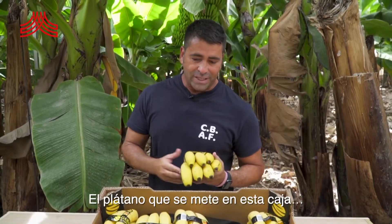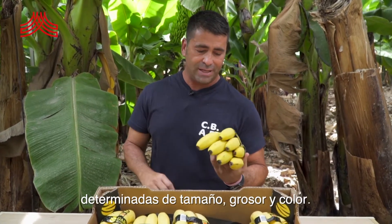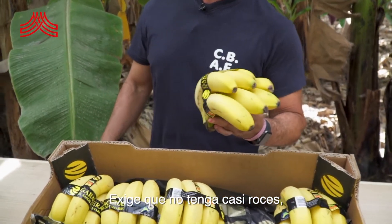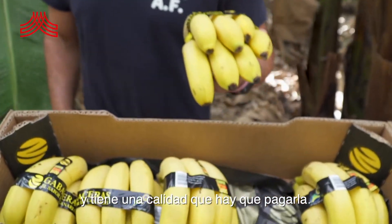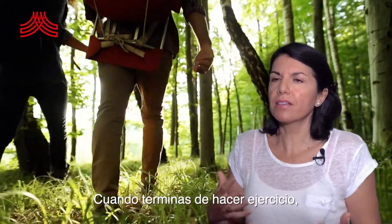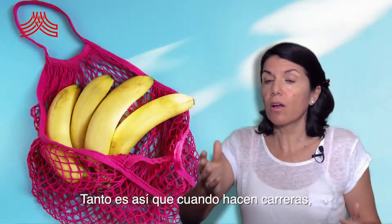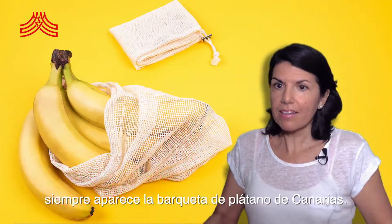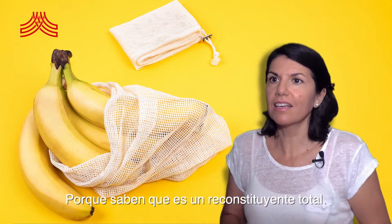El plátano que se mete en esta caja es un plátano que tiene unas características determinadas de tamaño, grosor y color. El plátano exige que no tenga casi roces y tiene una calidad que hay que pagarla también. Cuando terminas de hacer ejercicio, comes un plátano y te recuperas tanto, que cuando se hacen carreras o eventos deportivos, siempre aparece la barqueta de plátano de Canarias, porque saben que es un reconstituyente total.